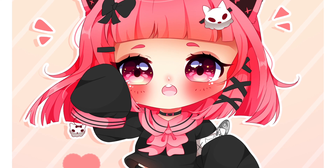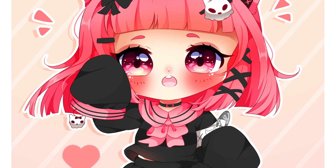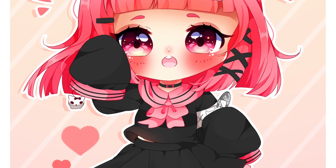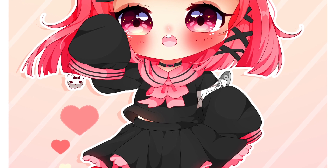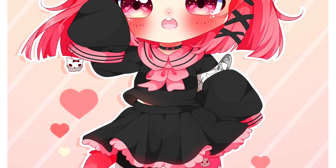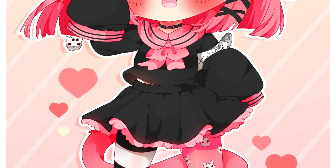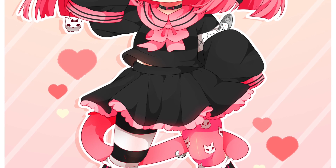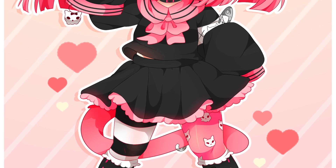Hey everybody, it's Katie Chu here. Today we're going to have a little chibi tutorial, which is something I've wanted to do for a while ever since I learned how to draw chibis. I'm going to show you a little bit of my own chibi style, but first I would like to say that there's no right or wrong with chibi — it's a very stylized way of drawing, so you can have all of the creative freedom you want. I'm just showing how I personally draw them and giving you a little bit of advice.